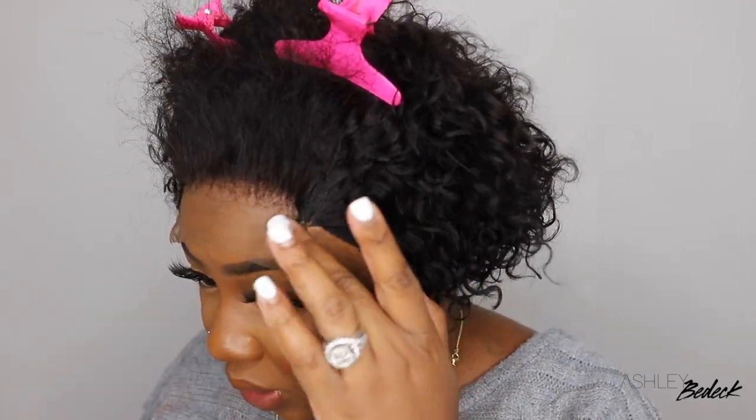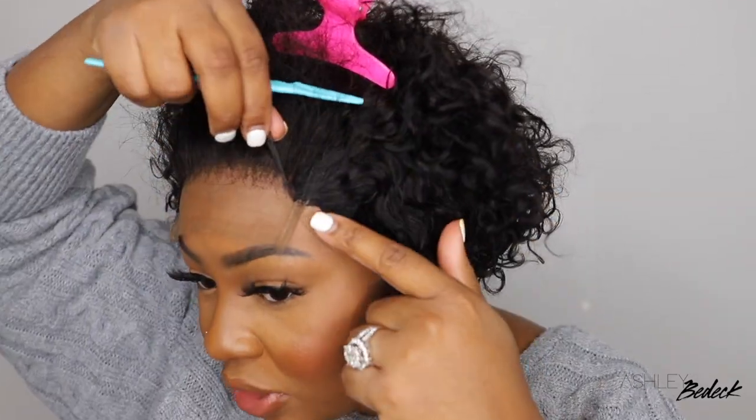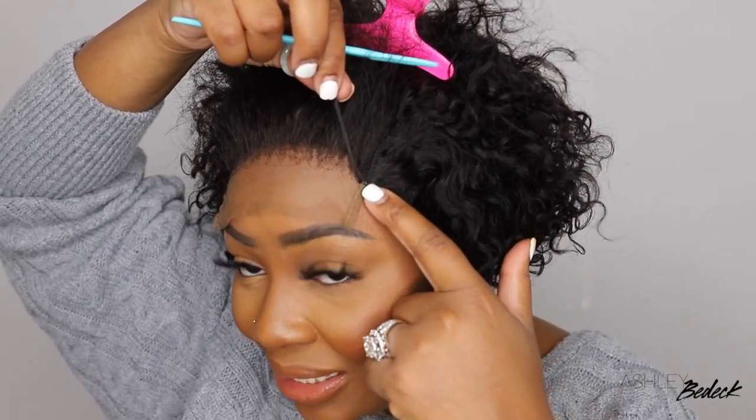I always pay attention to detail. With closure wigs, there's this end piece where the lace ends and the actual wig cap starts — they kind of have a piece of hair trying to cover that. You can't really tell as much because the wig isn't bonded down. Let's go ahead and cut off the excess lace and bond it down. This is going to be a glueless install, so we're going simple with the products. Everything I'm using is listed in the description box. Then we're going to figure out how to part it and style it to make it look super cute.